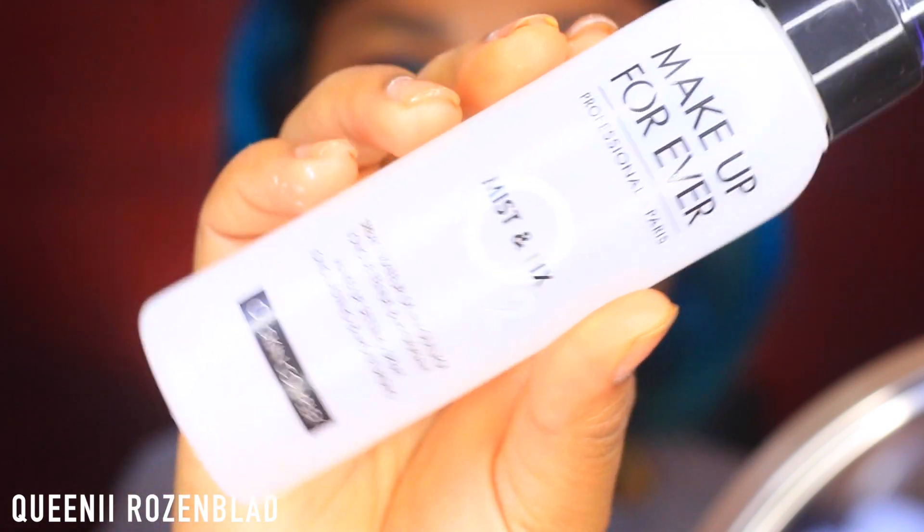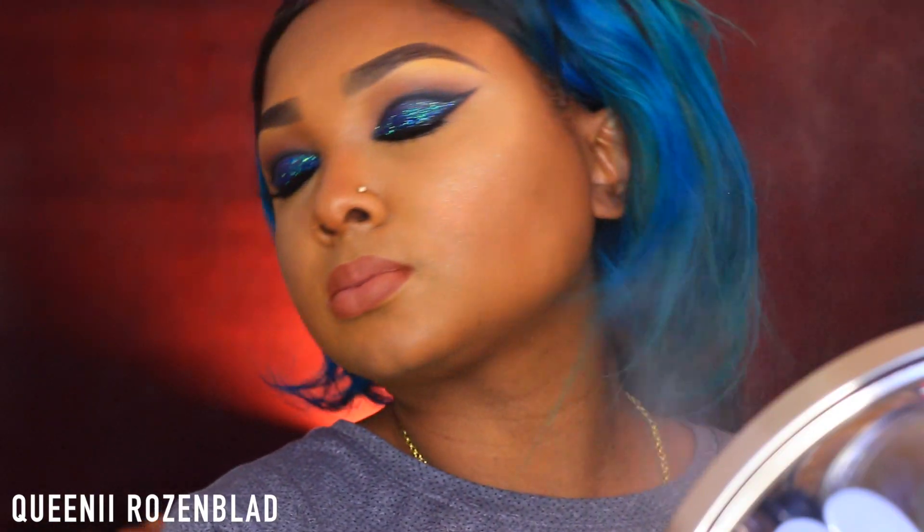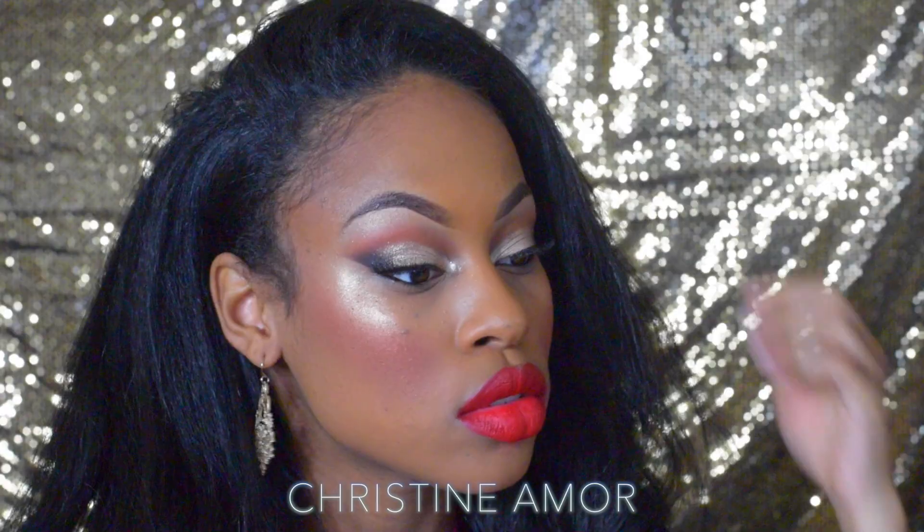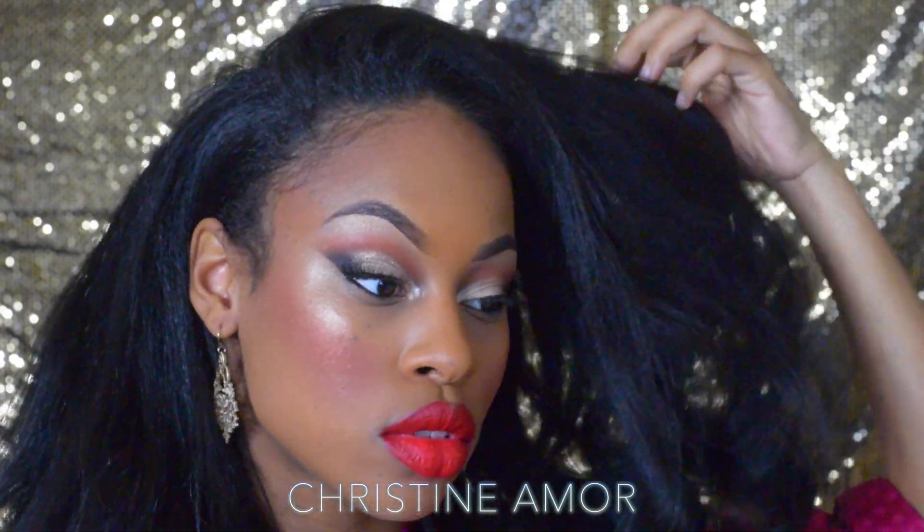I'm going to clean up around my mouth area using my foundation, then go back in with that lip brush to blend out my lip a bit more. For the final step, I'm going to spray some setting spray — this one's from Makeup Forever, which I've been loving. And that is your final look! I hope you guys enjoyed the tutorial. If you did, give me a thumbs up and make sure you check out my girl Christine Amour. I love you guys, bye!